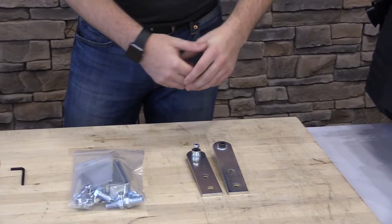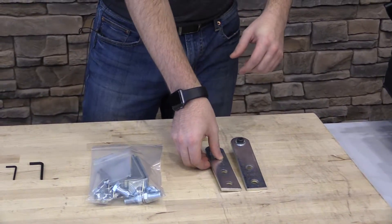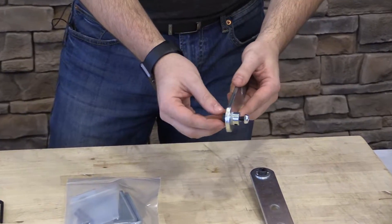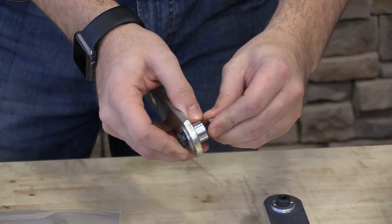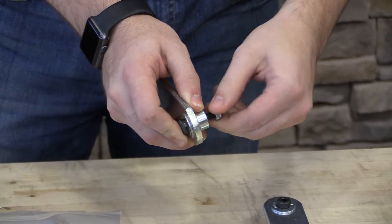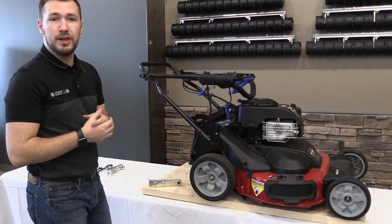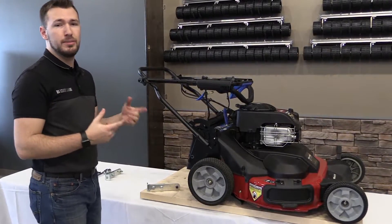The other thing to touch on within the hardware pack are these three hole mounting arms. These are going to come pre-assembled. The only thing you need to do is take off the five sixteenths lock nut because we're going to use that later on. Everything else you can leave how it is. Now that we've laid out our tools and hardware, we can begin to mount this up.